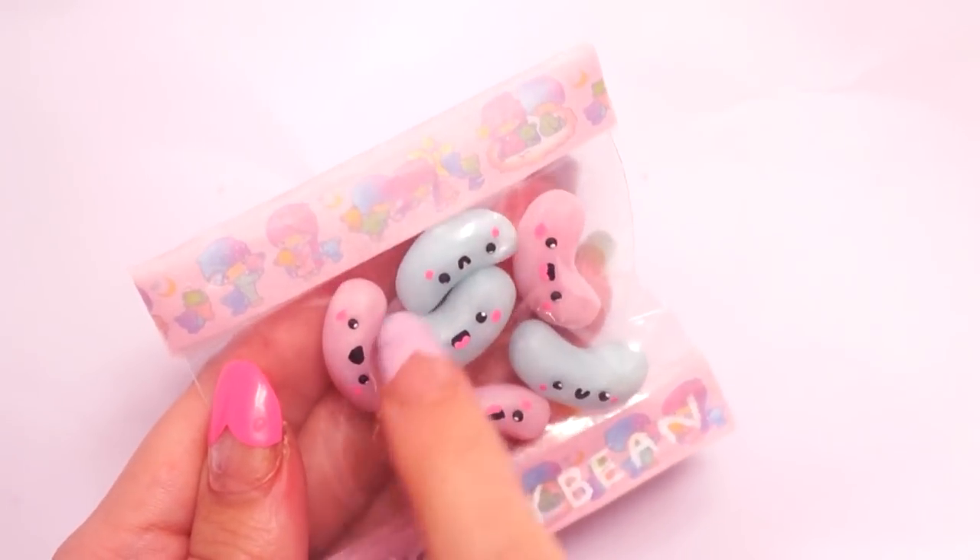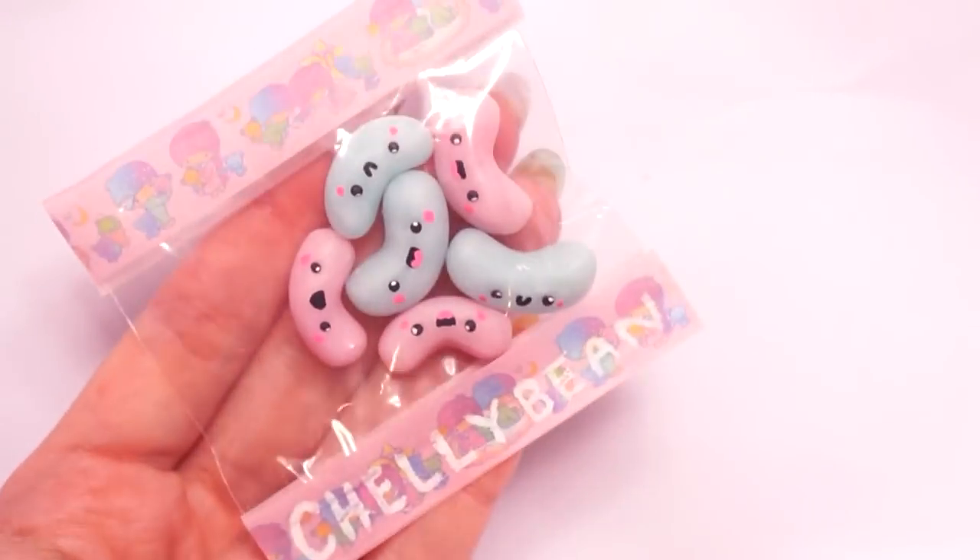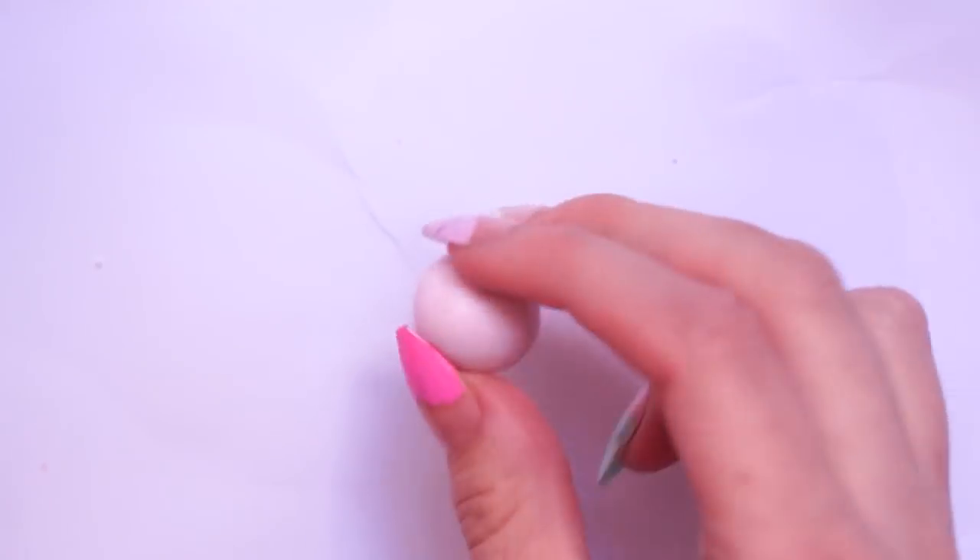Hello everybody, welcome back to my channel. In today's video I have a tutorial on this polymer clay charm like jelly bean packet.